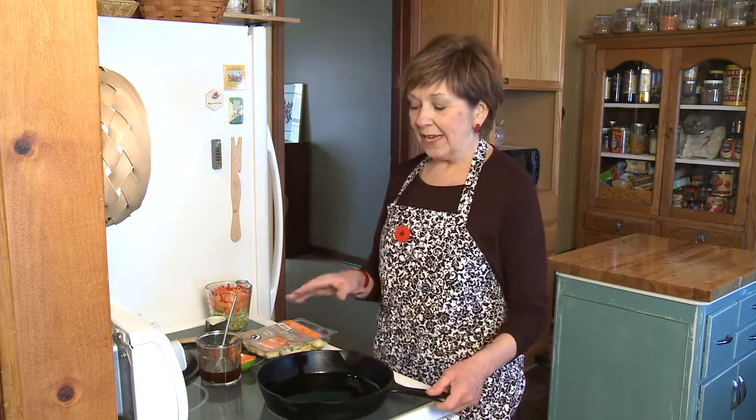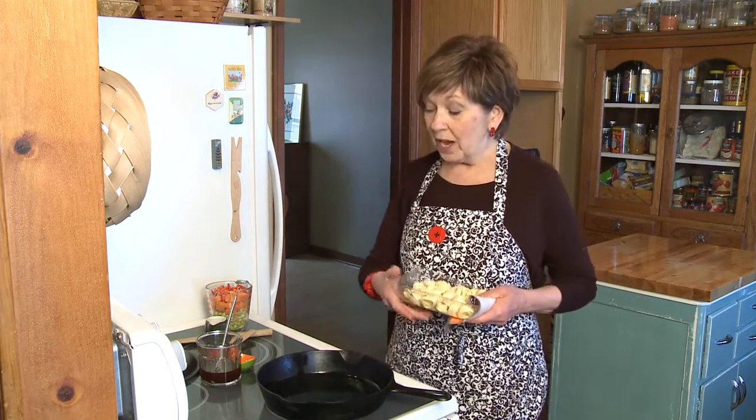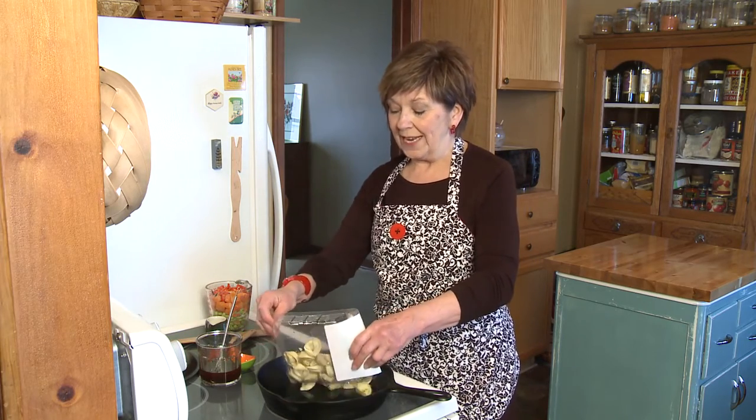I've heated a skillet over medium-high heat. I've got a tablespoon of coconut oil and a tablespoon of sesame oil in the pan. It's already hot, and I'm going to take one package of frozen tortellini. Now be careful when you add this to the pan because it'll spit and sputter a little bit because it's got the frozen wetness on it.